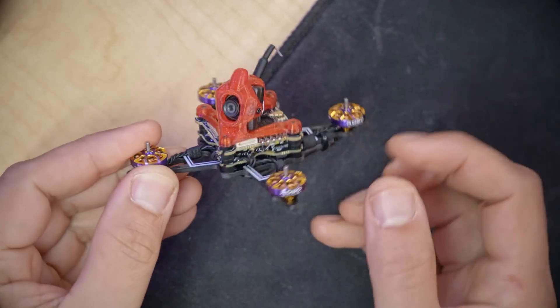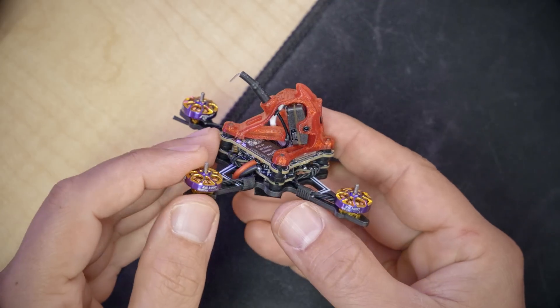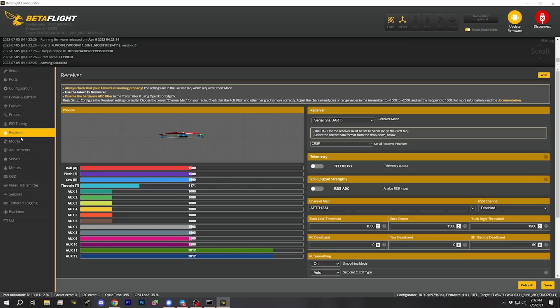On the HD Zero quad, there does not appear to be a standalone receiver — I'm guessing the receiver is built into the flight controller. My first question is whether this is a serial receiver or an SPI receiver. The way to answer that is to plug in, go to Betaflight, go to the receiver tab. We can see the receiver type is set to Serial — that's good. I have a video about why I don't like SPI ExpressLRS receivers linked in the description. I'm happy this is a serial receiver.